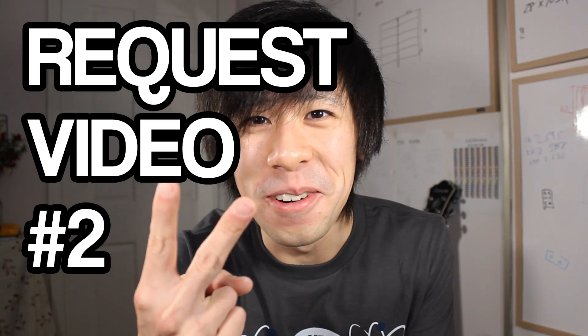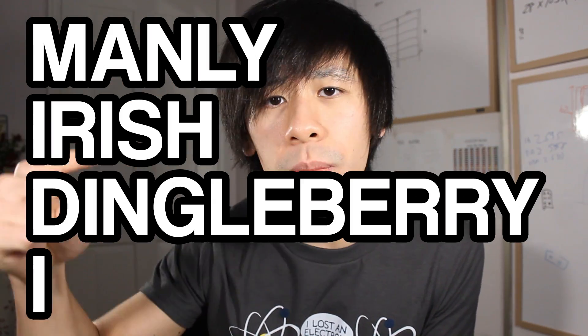Request video number two - we need more MIDI stuff! MIDI, MIDI, MIDI - I love MIDI! You want MIDI? Let's talk about MIDI. Musical instrument digital interface.